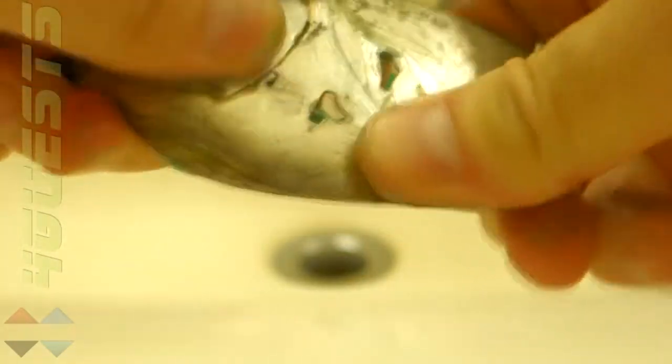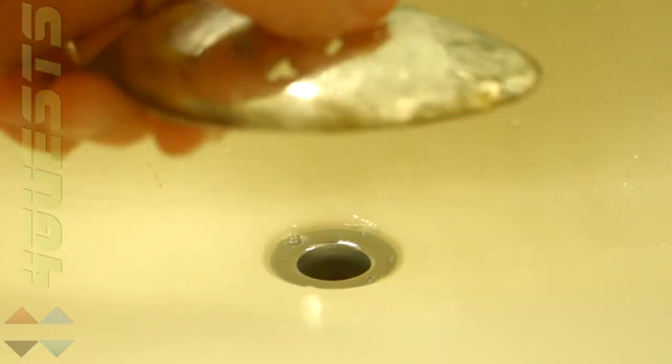I'll probably have to repeat this process to get it completely clean. Go ahead and rinse. Apply a little bit more.